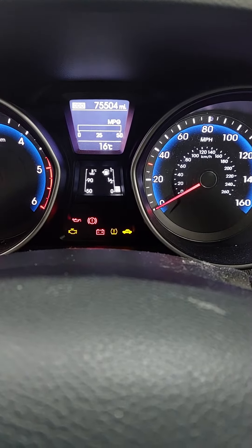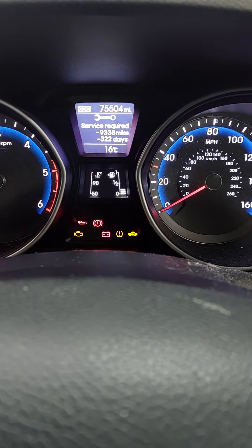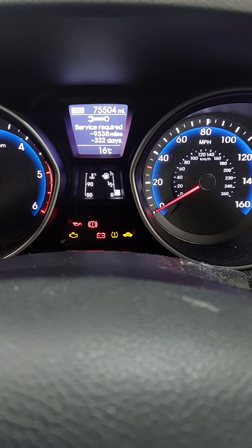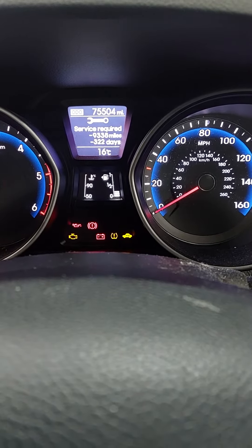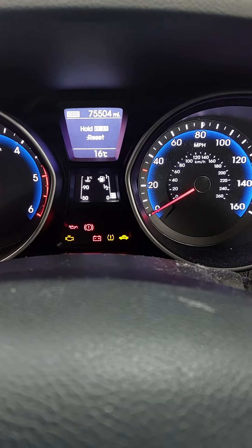Use the trip button through all your menus until you get to the one that shows you the mileage and the service required. So you can see there we're well overdue.